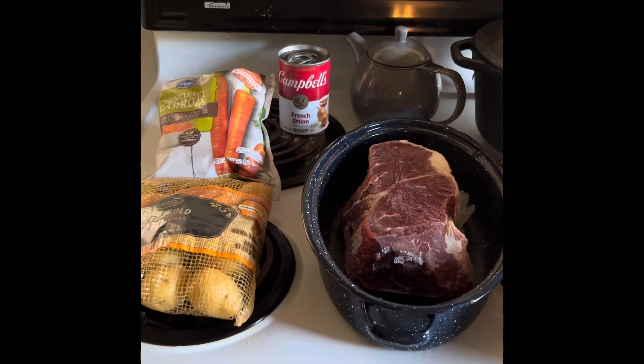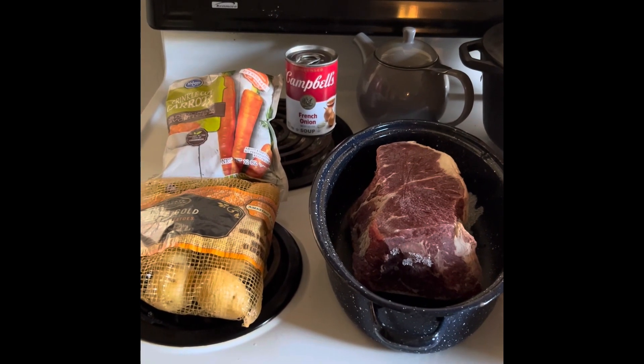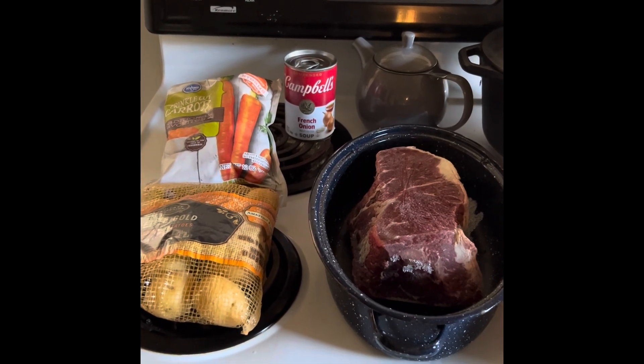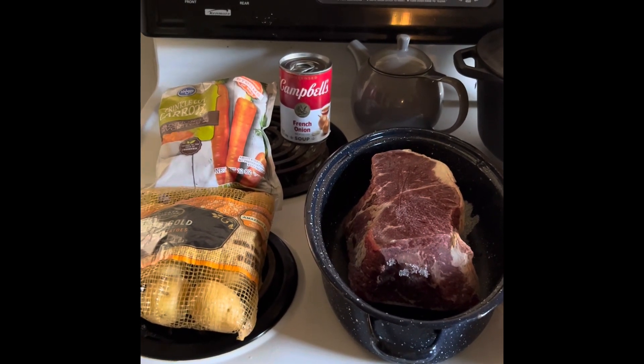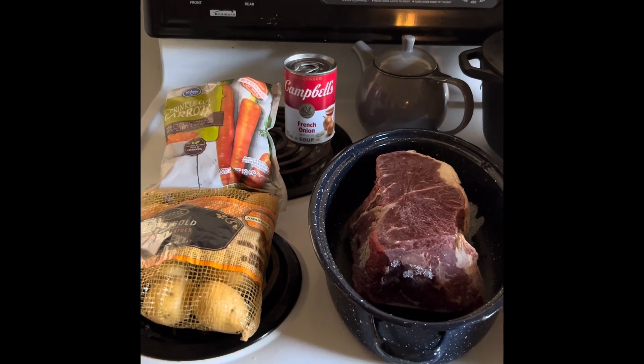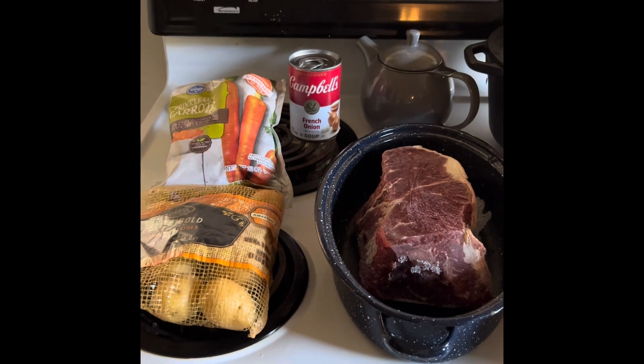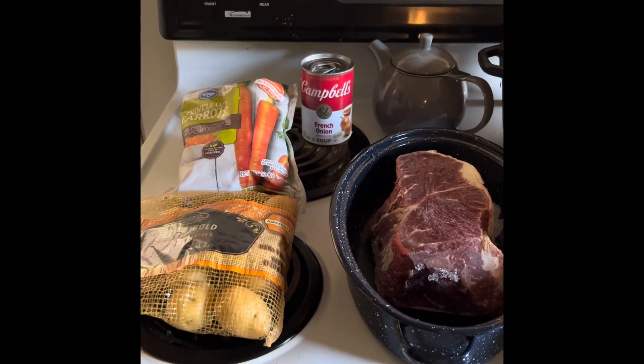Hi guys, welcome to my channel, On the Avenue with Shelly. Today I wanted to do a quick roast recipe. I have about a 10-pound beef bottom roast.